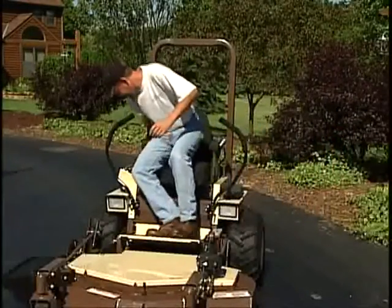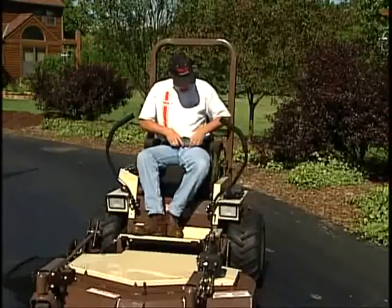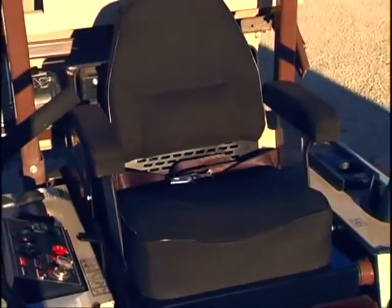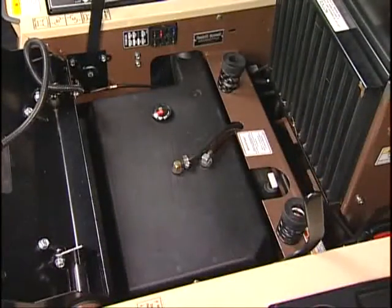From the moment you get on a Grasshopper, you'll discover that these mowers are designed with your comfort and convenience in mind. Grasshopper's exclusive Comfort Zone seat is the most comfortable seat on turf, with a fully padded, shock-absorbing high-back seat, padded armrests, and coil spring suspension.